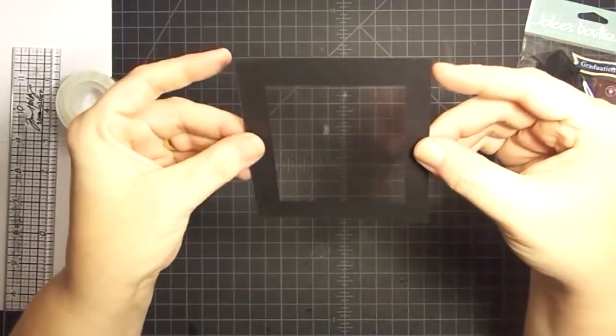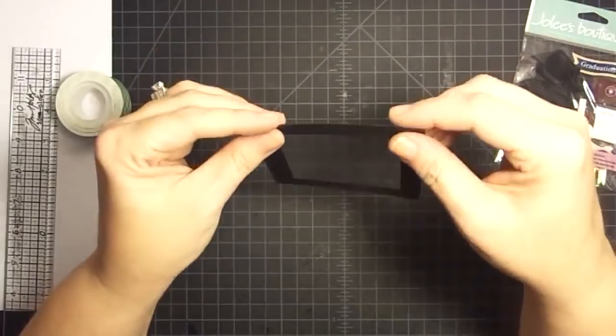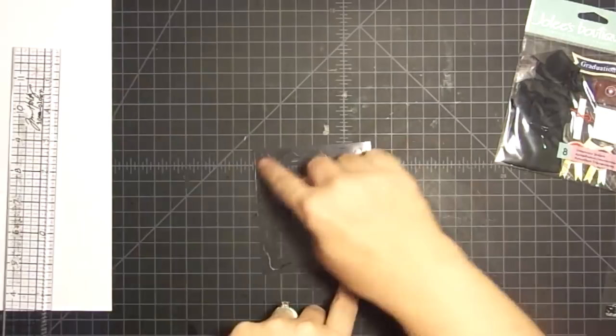I'm just going to put it on top of that acetate, line it up where you can't see the acetate behind it, except where you want to see it in the opening. So now we basically have a window - and that's what you're looking for, is a window of some sort. It does not have to be a square; it can be a heart or any shape you want, cut by hand, cutting machine, die cutter, or punch.